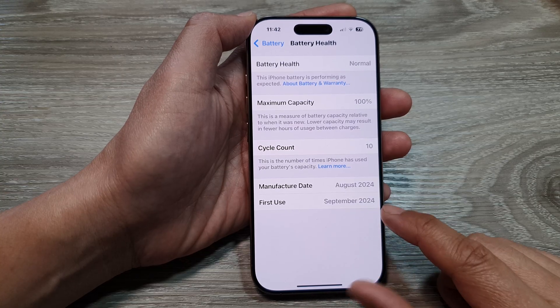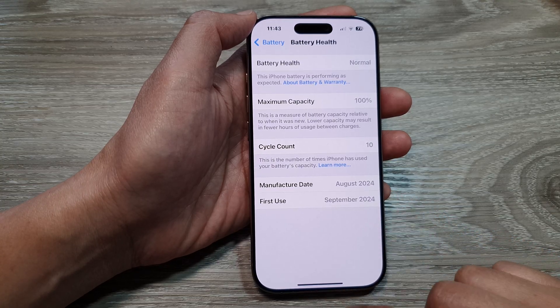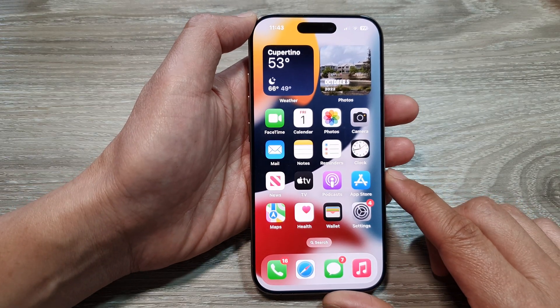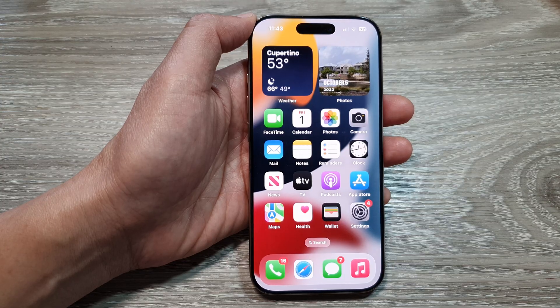And that's it — that is how you can check the battery manufacture date and first use on the iPhone 16 series. You can swipe up to return back to the home screen. Thank you for watching this video, please like and subscribe to my channel for more videos. I'll see you next time.